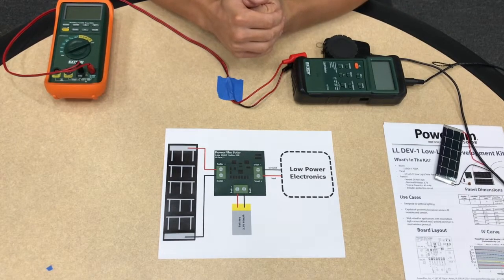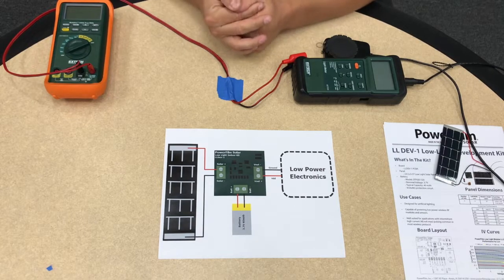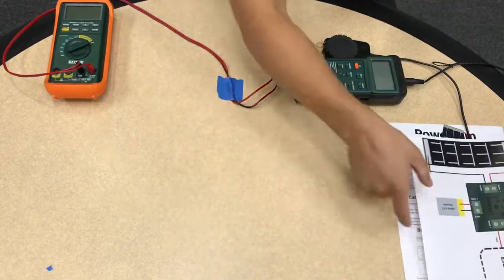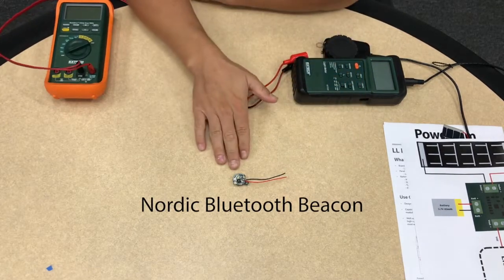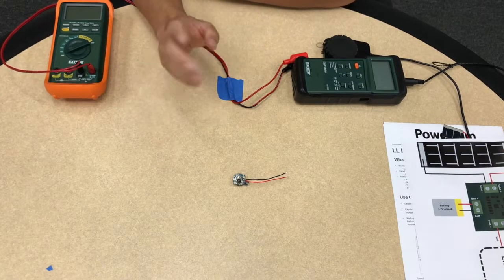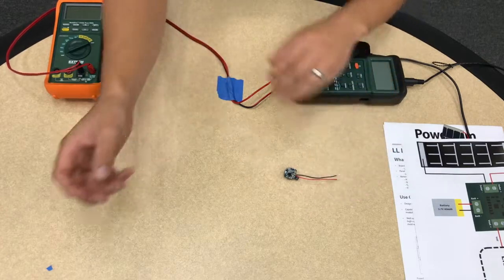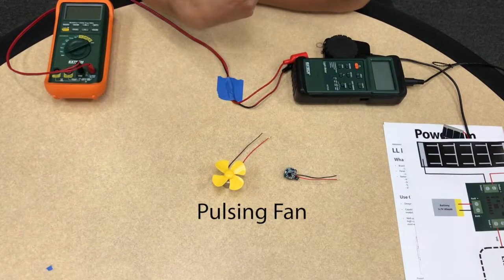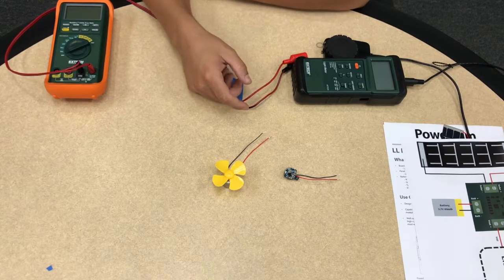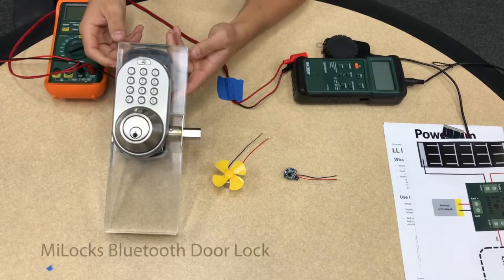That's a simple way to experiment and play around with what's possible. Today we are going to be demoing three different devices that can be powered using our low-light development kit. One is a Nordic Bluetooth beacon — these are extremely low power, broadcasting a one-way signal that your smartphone can detect and react to. The second application is a fan, where you can actually generate enough power to run low power actuators or motors. The third application will demonstrate how our solar low-light dev kit can power an electronic door lock.